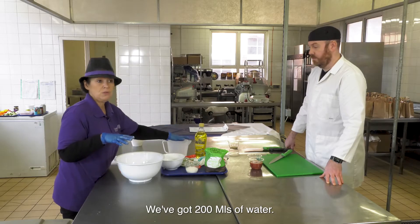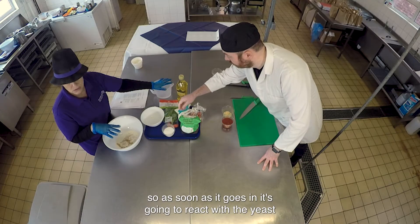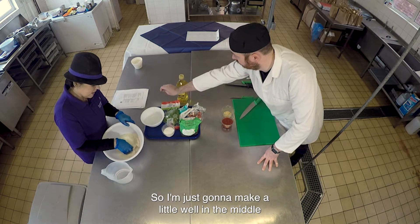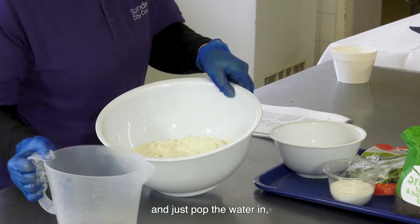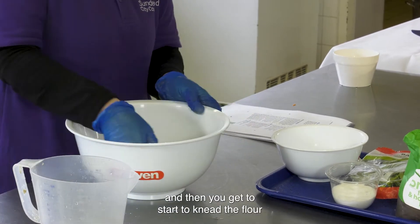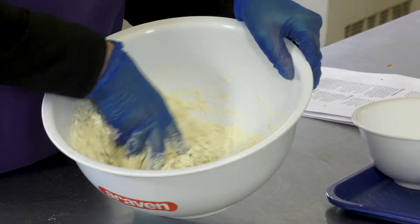We've got 200 mils of water and have it tepid so it's warm. As soon as it goes in, it's going to react with the yeast and start doing the dough. I'm just going to make a little well in the middle, pop the water in, and then start to fold the flour. Then you get to start to knead the flour to make it into a dough ball.